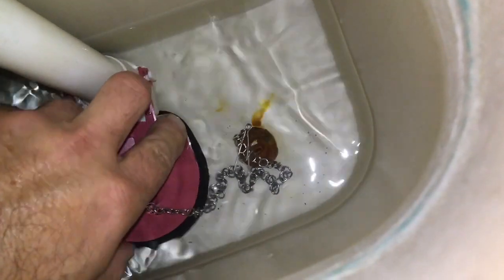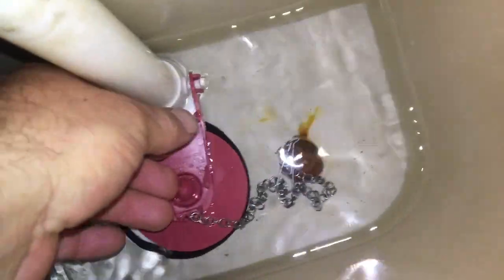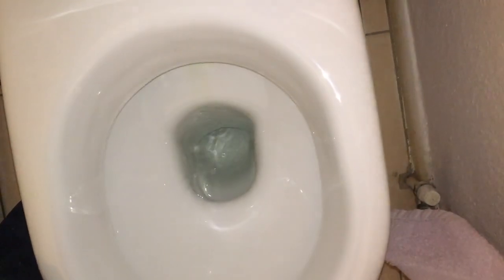I'm just going to seat that under those forks. There it is, filling up. So we just check it's not leaking — good as gold.